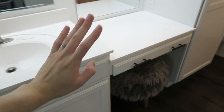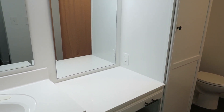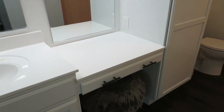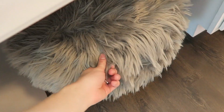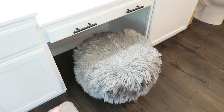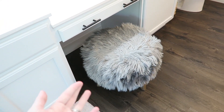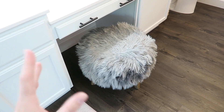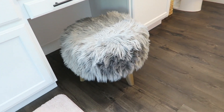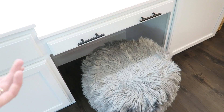So then after the sink we have the vanity, which I absolutely love — I can just sit there and do my makeup. It has a mirror of its own and a light fixture. Underneath this we do have a little stool thing. This is something I DIY'd — I did film myself doing it. It was basically an antique stool that we had laying around the house, and I put this really fuzzy gray material on it and then painted the legs gold. So that's what I use to sit at my vanity.